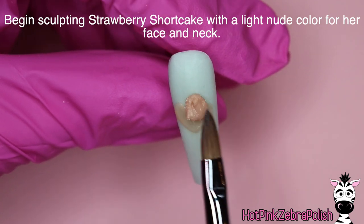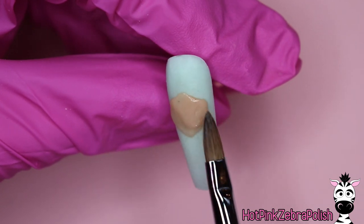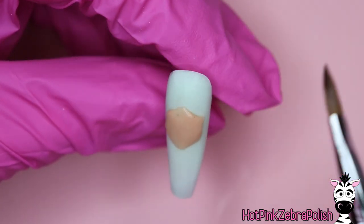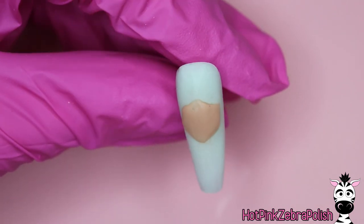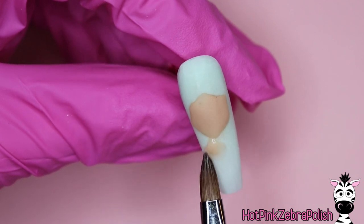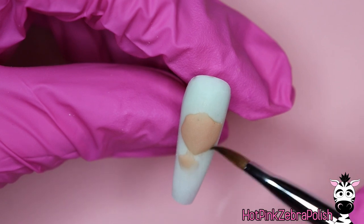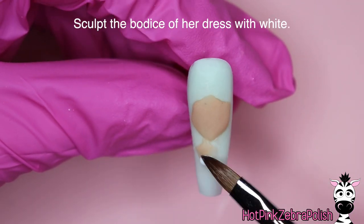Now we're going to begin sculpting our strawberry shortcake. I'm going to take a nude color that has some pretty good opacity so we don't worry about the green showing through from underneath, and we're going to very slowly work in the shape of her face. Strawberry shortcake in general has a very large head compared to her body size, so when you're sculpting her keep in mind that she's got bobble-head proportions — really big head with a very large hat on.